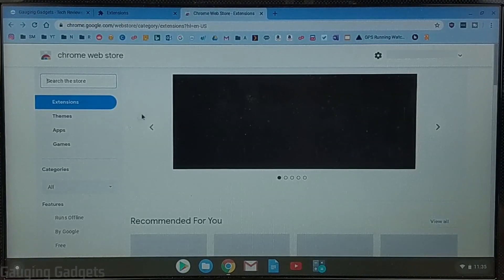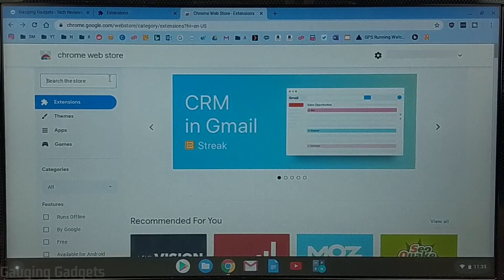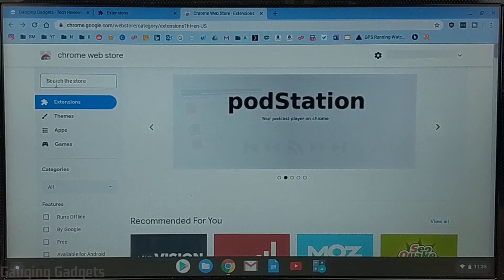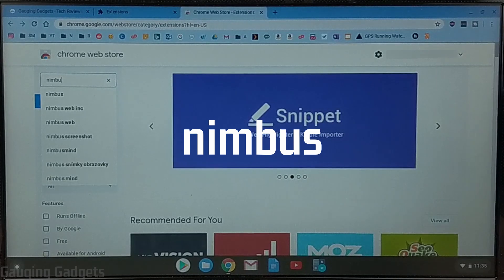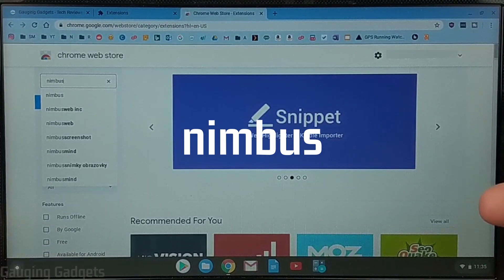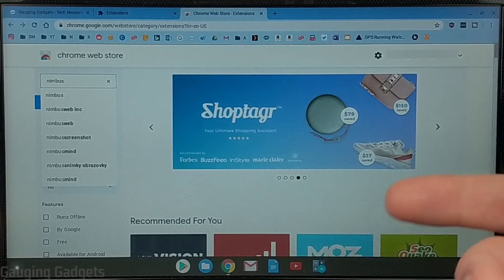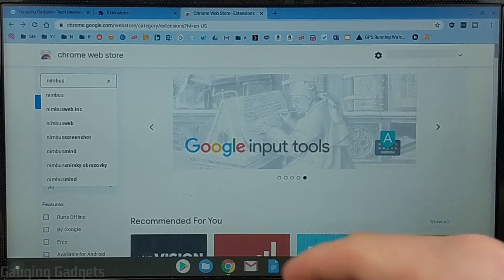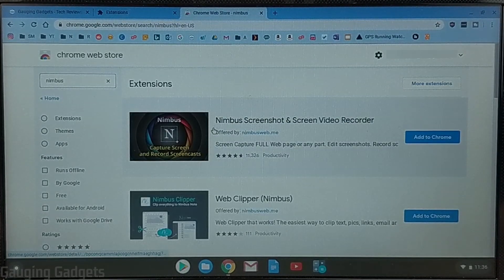What we need to do is select the little three horizontal lines in the top left to open up the menu and then go down to Open Chrome Web Store. Now that we have the Chrome Web Store open, we can find any extension or application and install it for free to our Chromebook. What we need to do is go up to the search bar in the top left and search Nimbus — N-I-M-B-U-S. If you get lost, I'll have a direct link in the description that'll take you right to this extension.